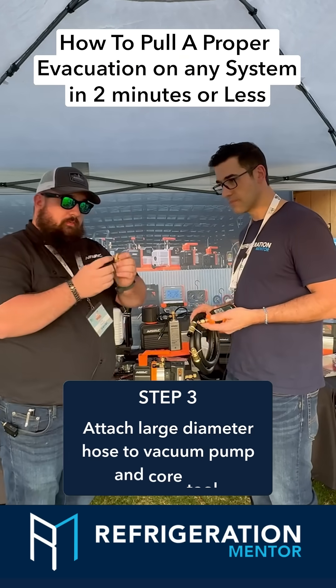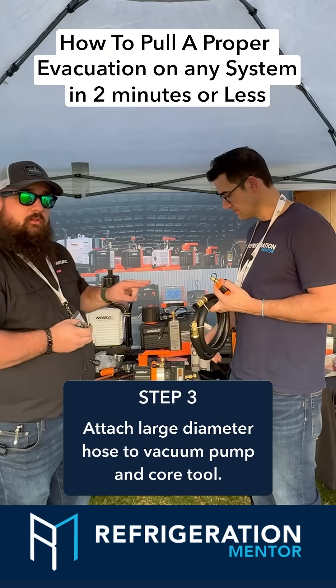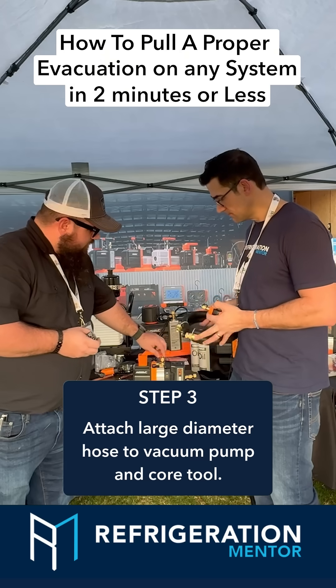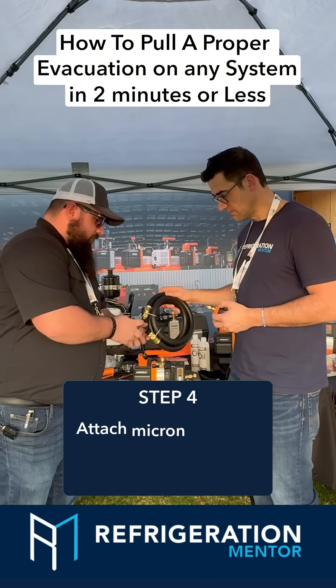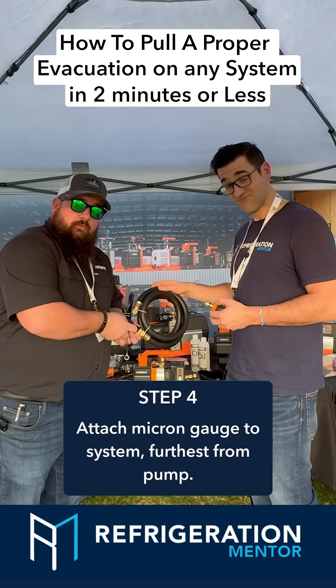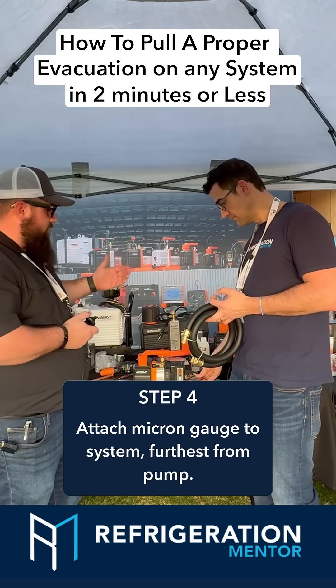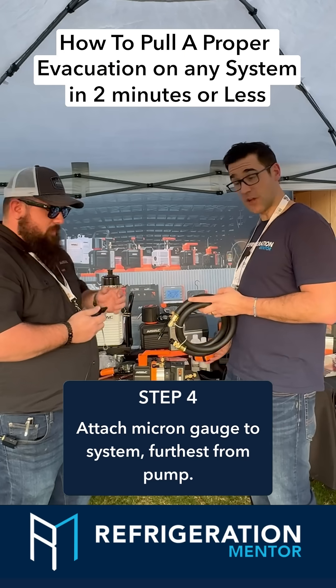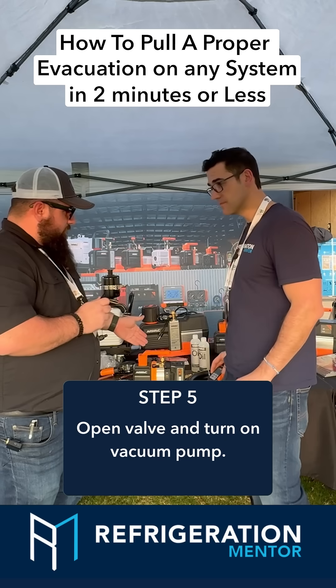Afterwards, keep in mind this is still our system — you're going to need a micron gauge, a large diameter non-permeable hose, and a vacuum pump. You would attach your large diameter hose to your pump, and the other side attaches to your core tool. Your micron gauge would go as far away from the pump as you could, so ideally on the other side of the system. Once you've done that, go ahead and open your valve and turn your pump on.